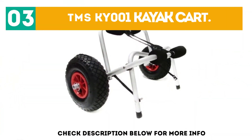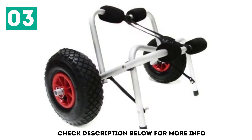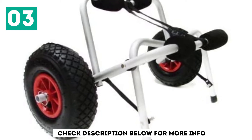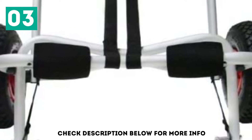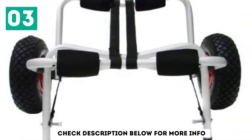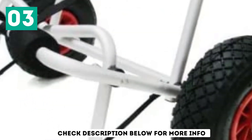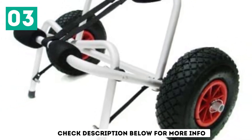At number 3: the TMSKY-001 Kayak Kart. When it comes to value for money, the TMSKY-001 is hard to beat. The combination of aluminum and stainless steel makes the frame incredibly strong, while the flat-free 9.5-inch tires roll smoothly over any surface. Despite being the most affordable in our kayak kart reviews, the performance can be compared to any kart out there.